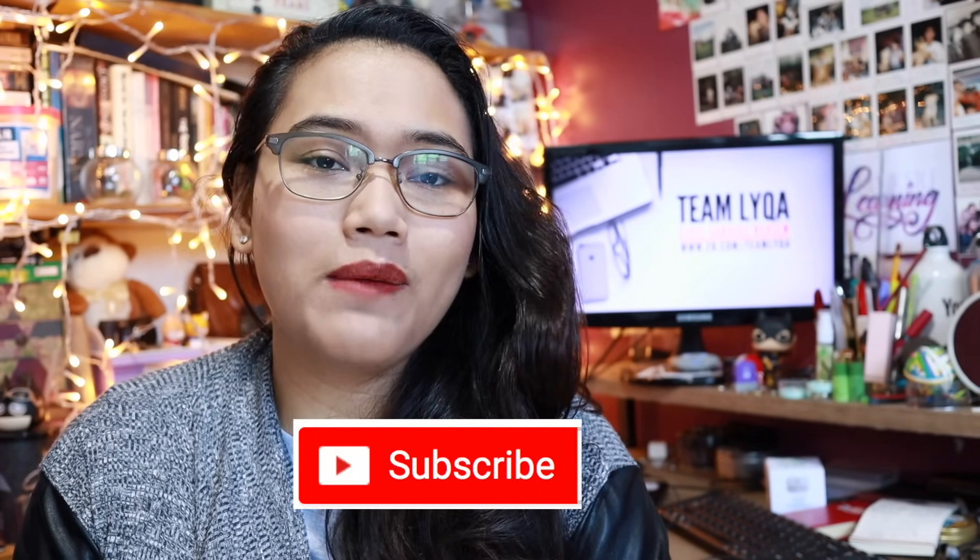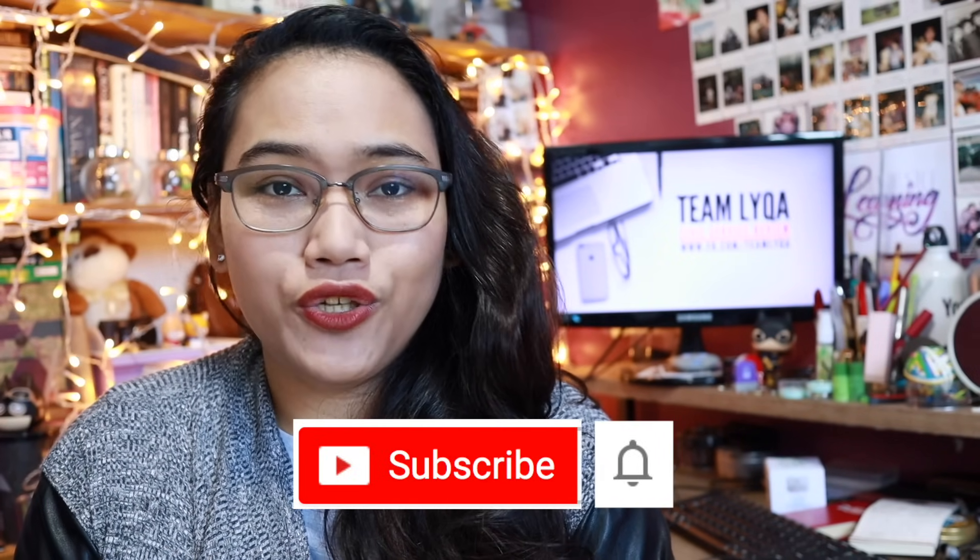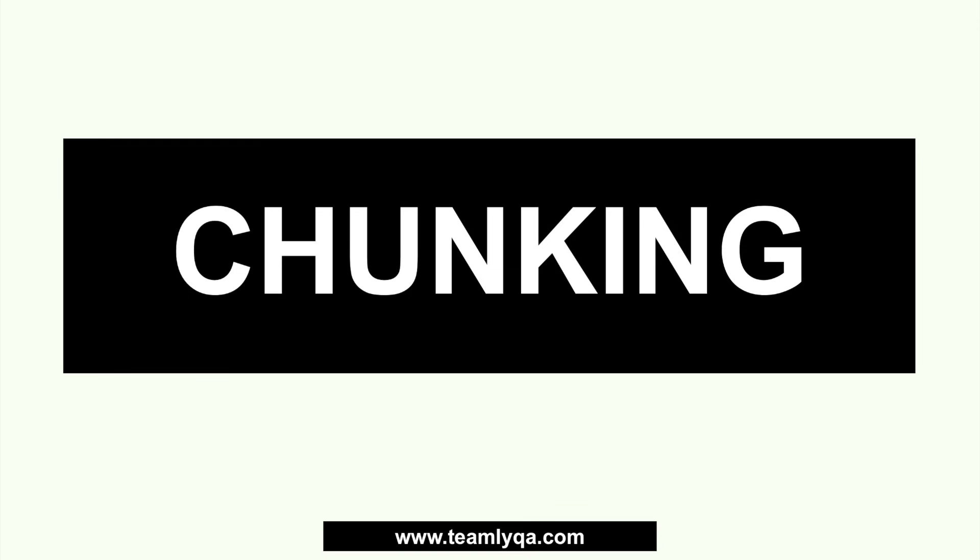If you don't want to miss any of the new videos I'll be posting, don't forget to hit subscribe and hit the bell icon so you can know as soon as the new video is ready. So today we're going to talk about chunking — it's a speed math technique. I'm also going to give you an exercise, and the link will be at the end of the video. I'm going to switch over to my PC so I can show you how to do it.